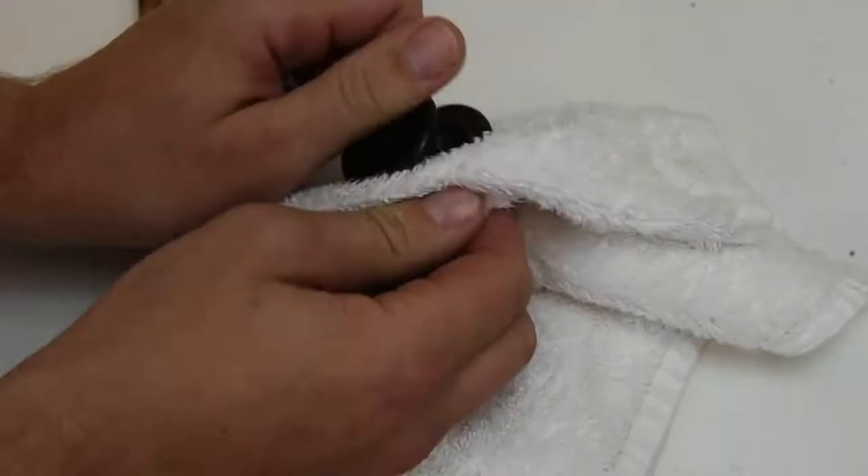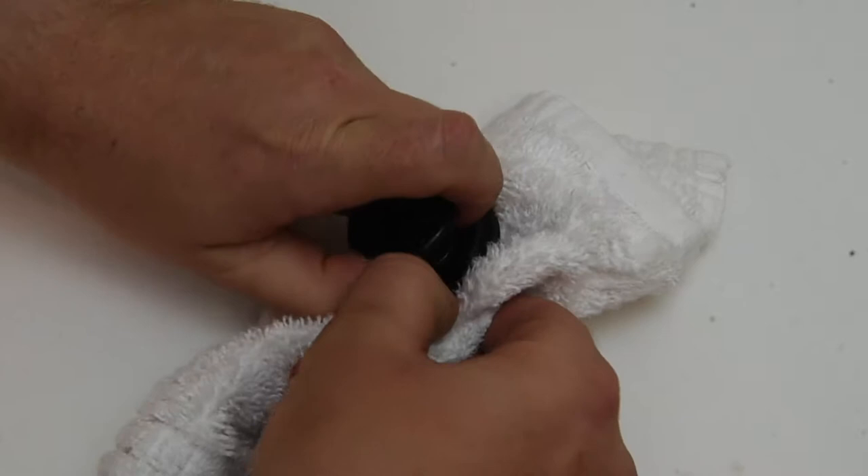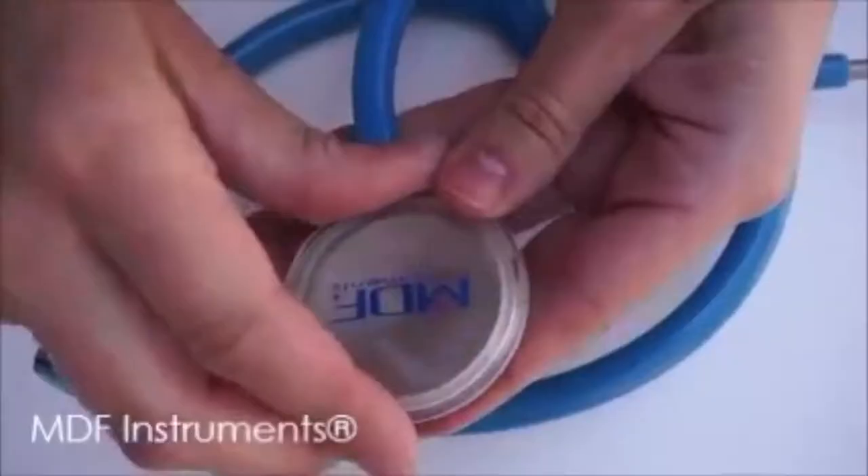We tried to use a cotton cloth to get a better grip, and even still it was really hard to remove. But then finally, with lots of force, we got the diaphragm off.